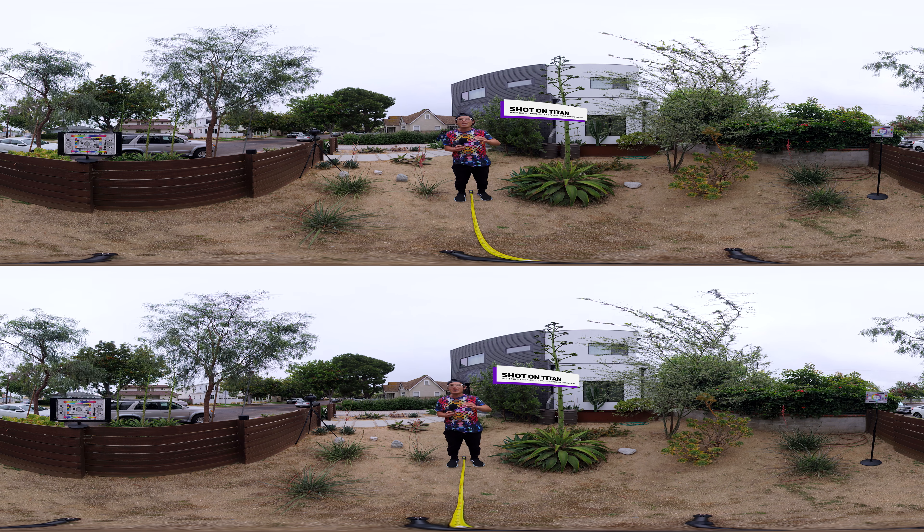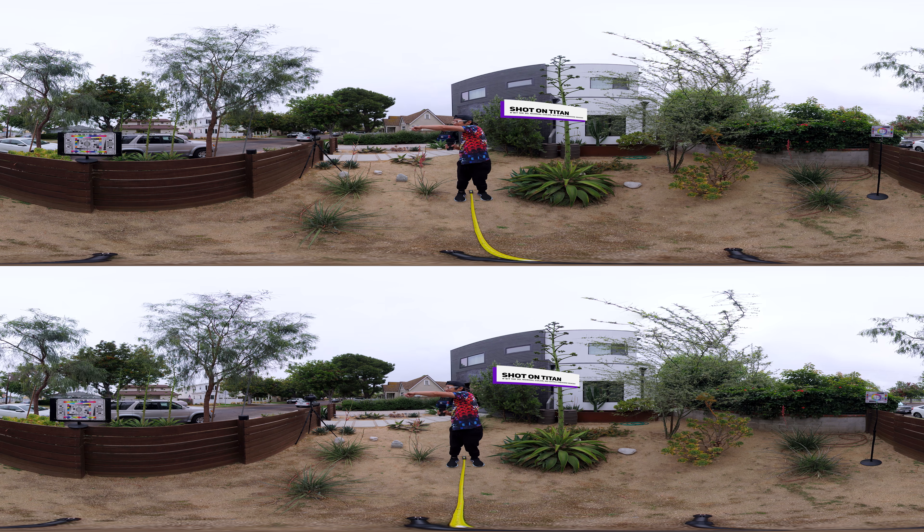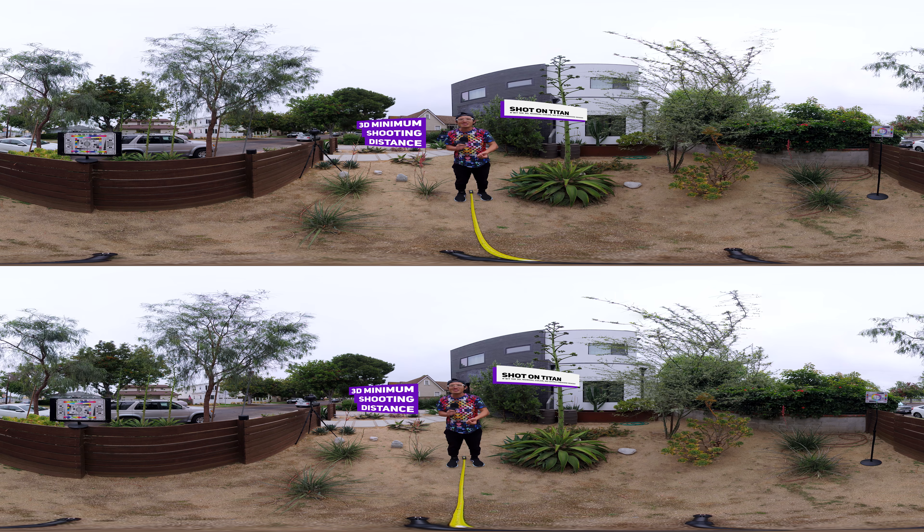It's captured in my brand new production unit. As you can see, the Titan is over there. We are going to address one of the biggest questions today: minimal shooting distance in stereoscopic 3D.